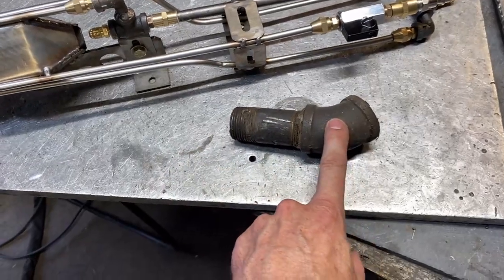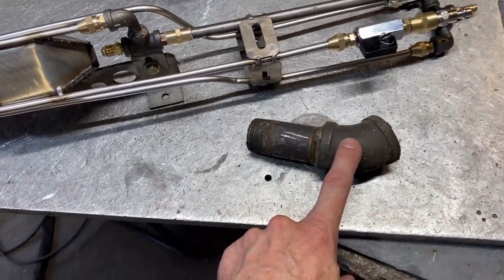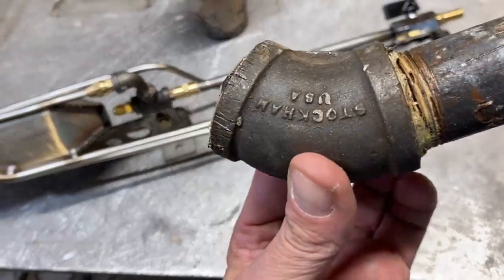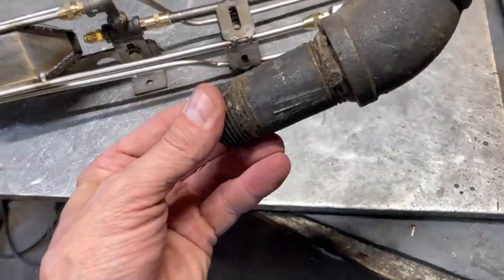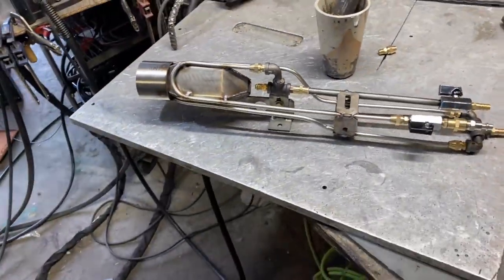This is cast iron and this is carbon steel. We can melt cast iron no problem with the Godzilla burner with the preheat — we don't need any extra for that, we can do that in eight minutes from a cold start. But the carbon steel, however, which melts at about 2,800 degrees, is a little bit harder to do.